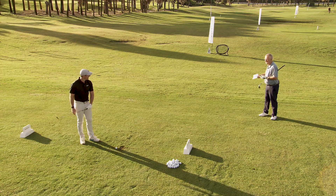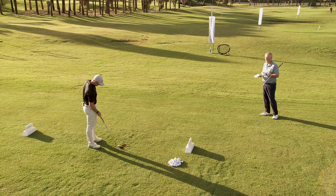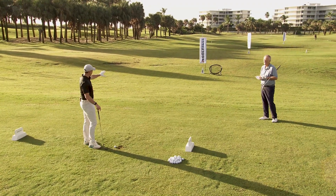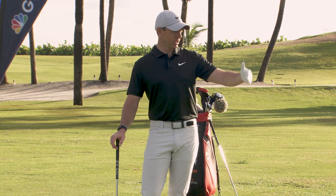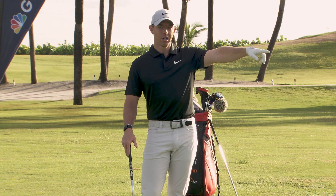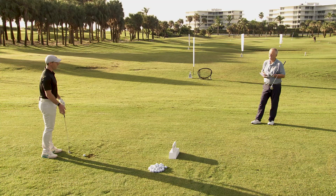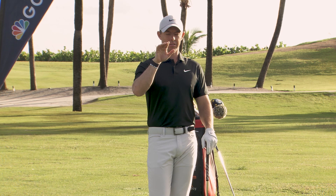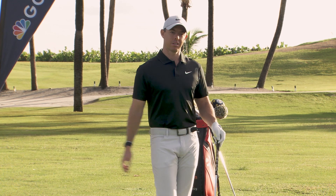Do you always knock it into the target every time? Not always. If you left one shorter or longer, would you adjust consciously or unconsciously? For a target this close, it would be more unconscious. I'm not thinking it's 25 yards, I'm not thinking about the swing — I'm literally just focusing on where I want the ball to land, focusing on my landing spot, and letting my body react to that visual. You said medium trajectory, so I'm trying to visualize that trajectory and feel the swing I need to make for it to go there.